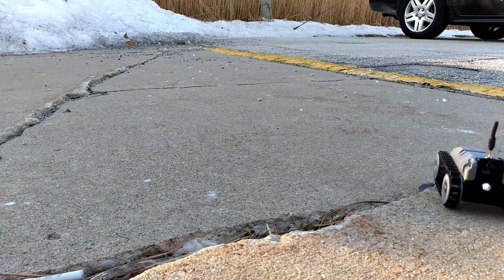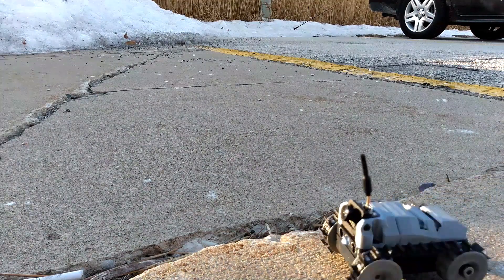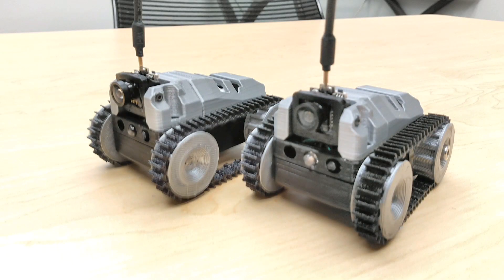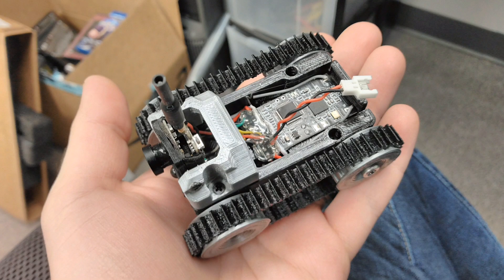Hey guys, PilotGeek here, and this is my newest and tiniest rover yet, the PilotTrack Micro. This is the absolute smallest FPV rover I've made so far, and it tries to keep simplicity in mind.